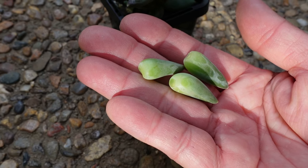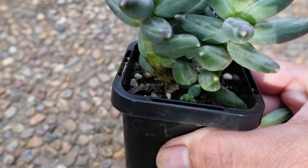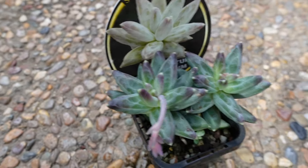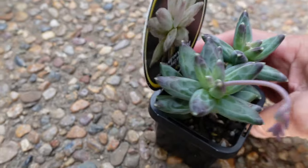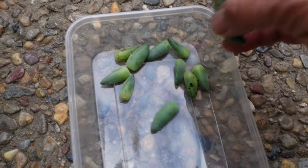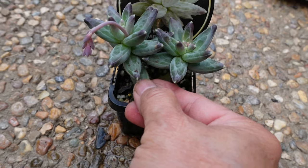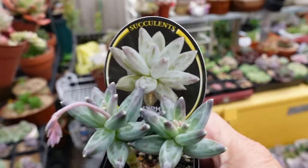You can easily take some leaves like this from the bottom part of the plant. This one has a new pup growing on the bottom that's going to cover or stop the baby from growing, so it's best to remove those leaves. I've taken 15 leaves from one plant. This plant can still grow on its own, and I'll show you how to propagate those leaves.